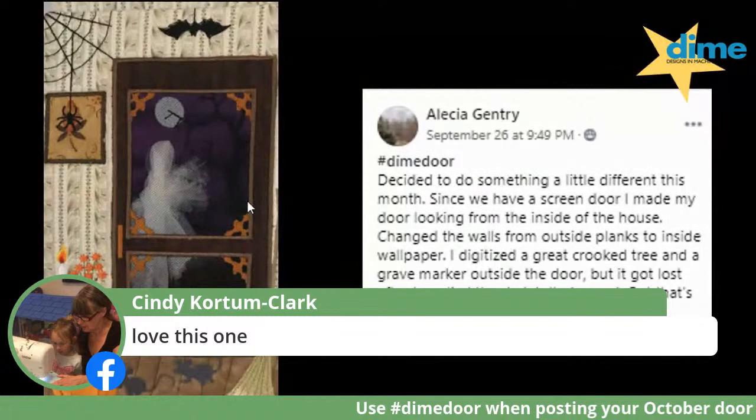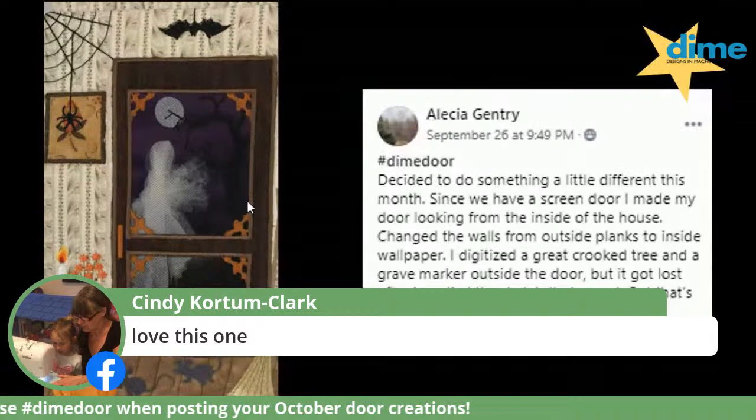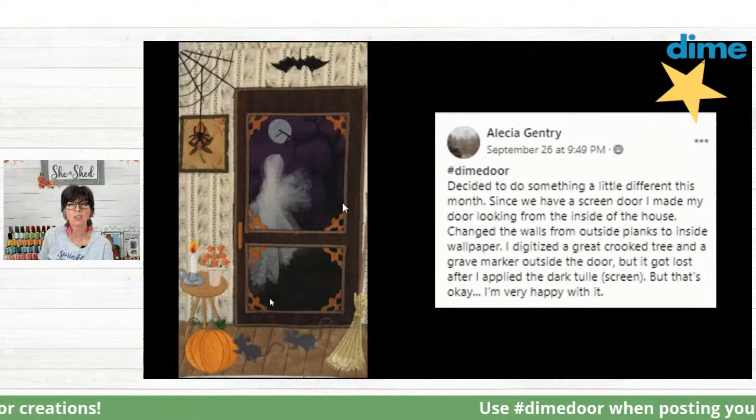Everybody's is just fantastic — there is no wrong way to do any of these. Everybody has their own touch that they put on it. It was truly my intention all along to just give you a canvas and let you jump off and add your own elements. I'm super excited to see how that's worked out so well. We only have two doors left, and then we'll move on to something new and exciting. Okay, so we're going to talk about t-shirt embroidery.